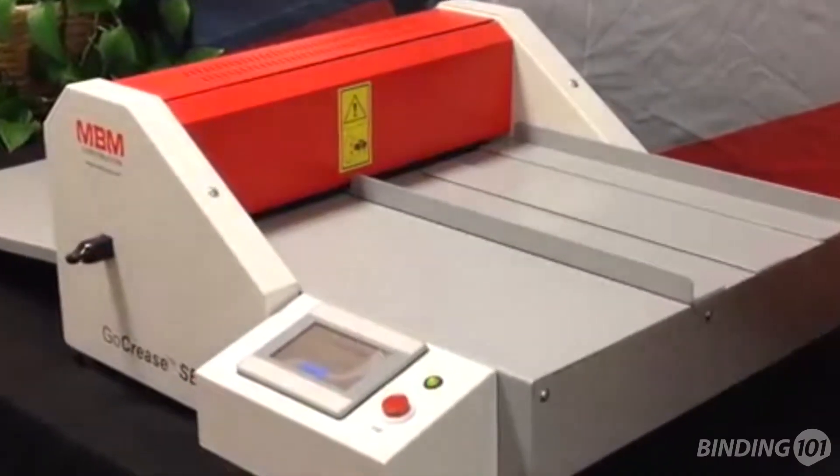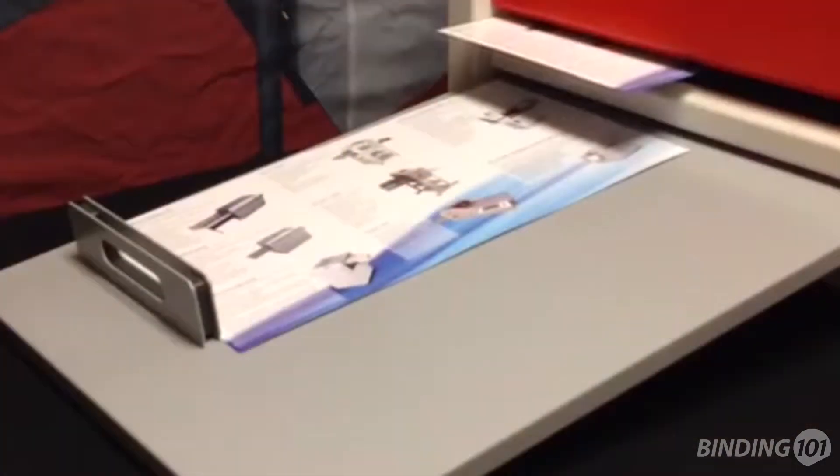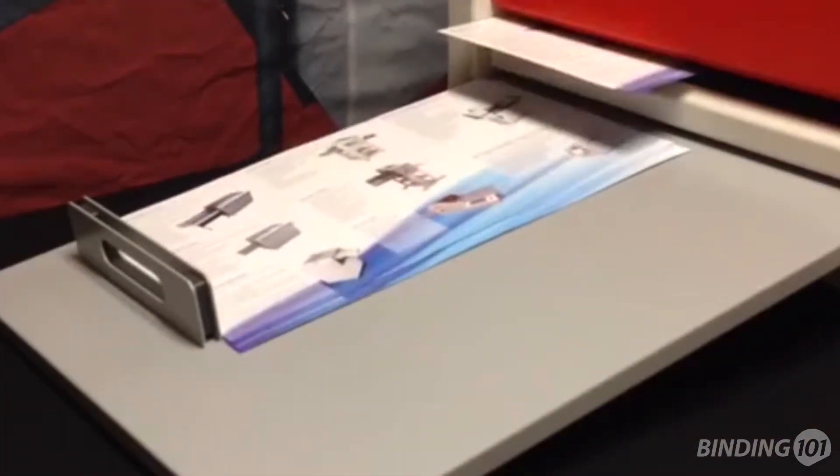The GoCrease Semi Automatic Creaser will grab your hand-fed paper, pull it under the creasing bar, apply the creases as programmed, and slide your pages into a neat stack on the exit tray.